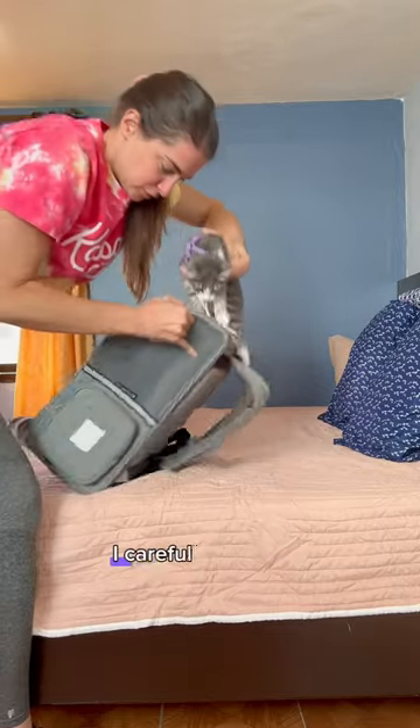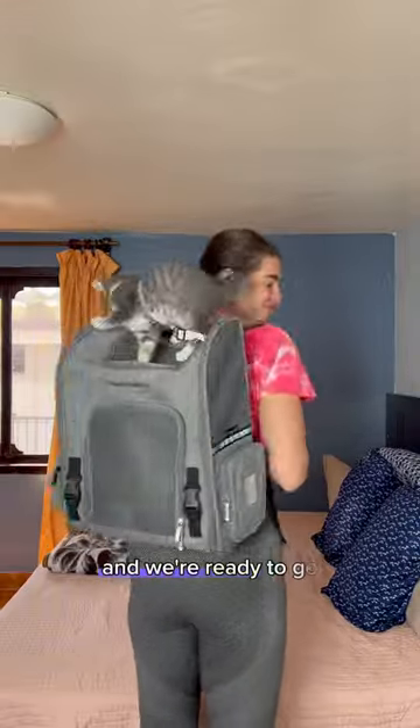With one hand, I carefully stand the backpack up so she's sitting on top of the bag. I put it on, adjust the straps, and we're ready to go.